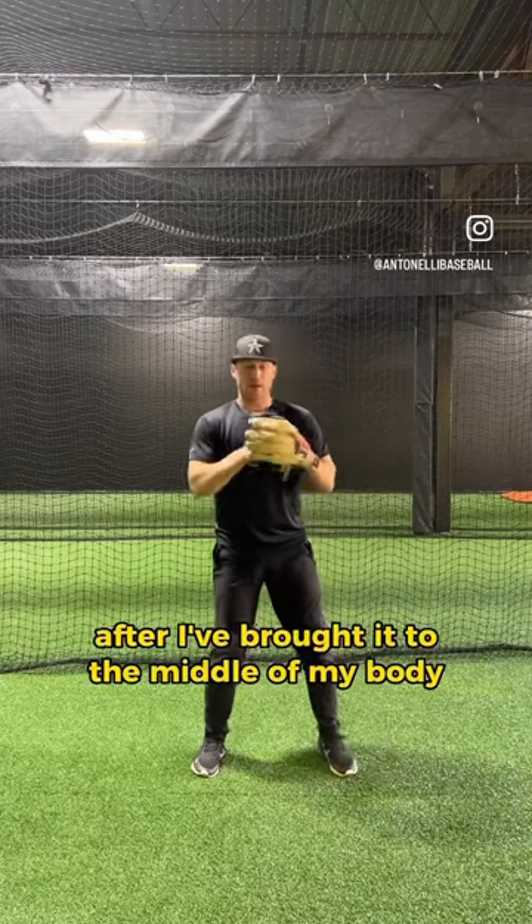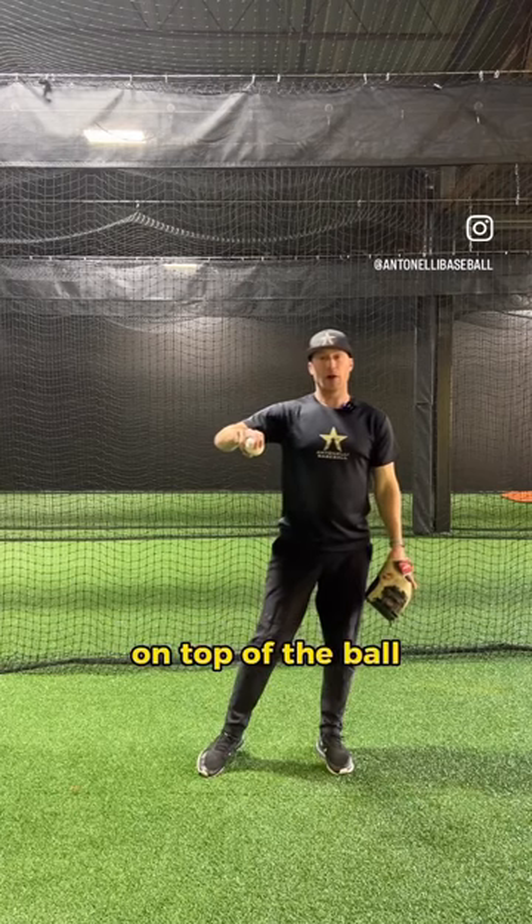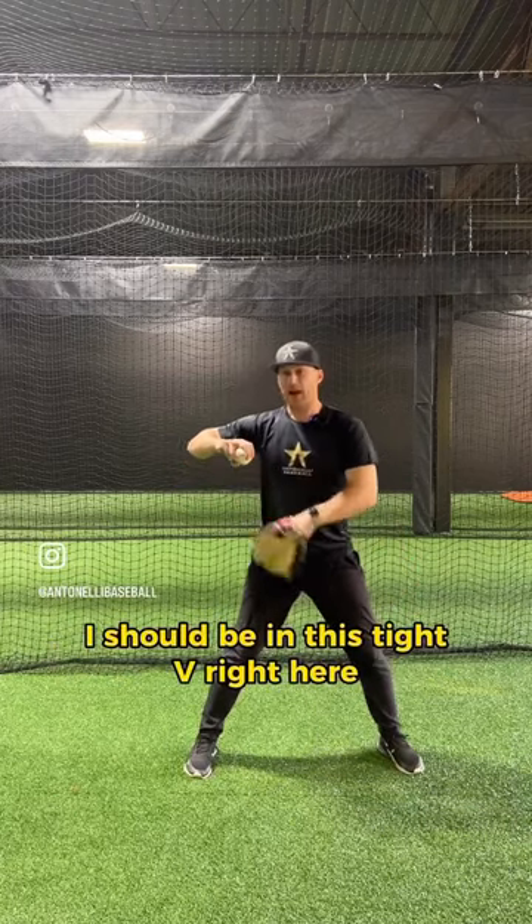When I take the ball out of my glove after I've brought it to the middle of my body, I want to take it out with my fingers on top of the ball. I start to work the ball back, and I should be in this tight V right here.